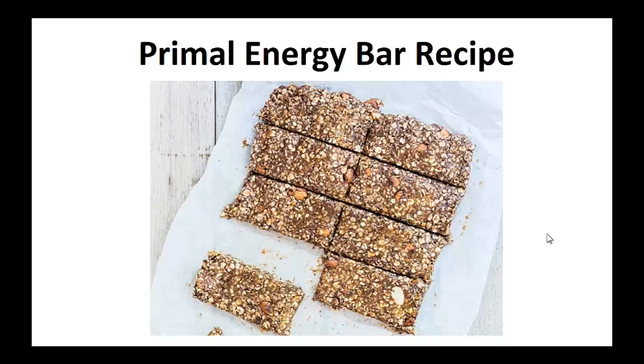In four years, I lost a total of seven and a half pounds doing vegan, Weight Watchers, gluten-free — you name it, I most likely did it.